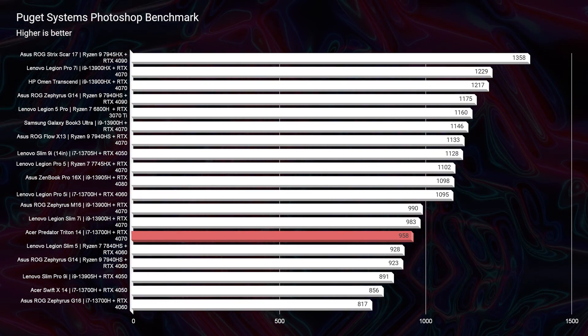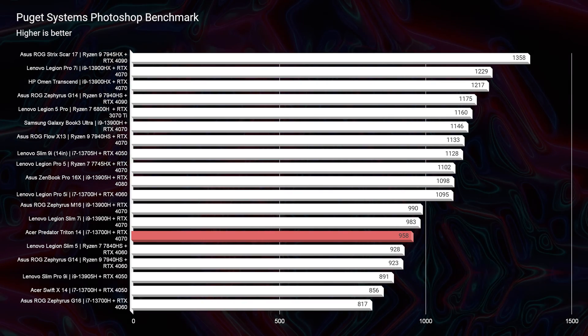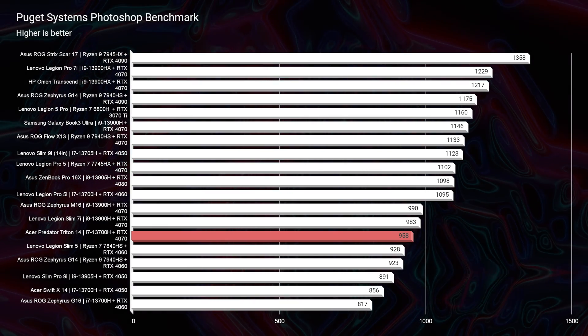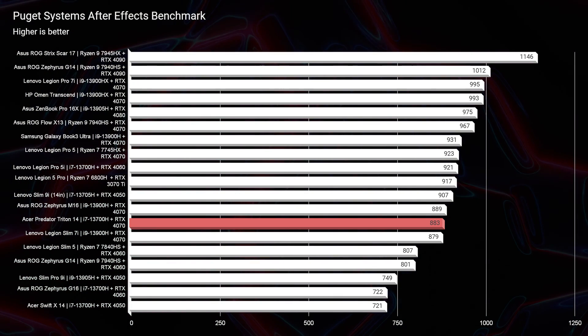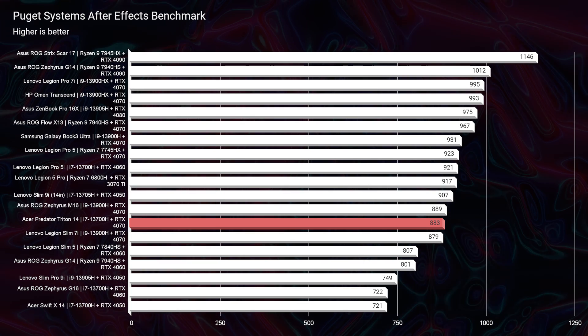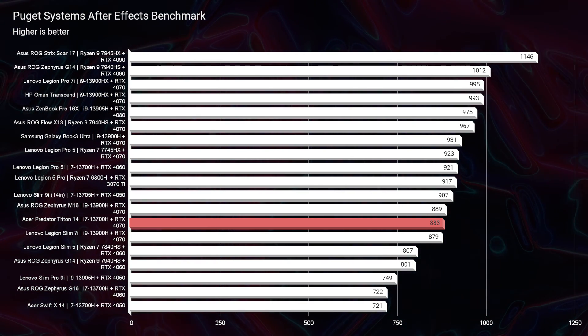Taking a look at Photoshop, we score a 958. For an i7 processor, an RTX 4070 with 16 gigs of RAM, that's a solid score. However, because you're not able to upgrade to 32 gigs of RAM, you're going to be stuck at that 958. Other laptops like the Asus Zephyrus G14 — upgraded to 32 gigs of RAM — would definitely be in the 1100s to 1200s for that Photoshop benchmark. We're seeing good results for After Effects as well, but without that RAM upgrade, we're stuck at about an 883, which is good, but you're not going to get any better than that with this laptop.